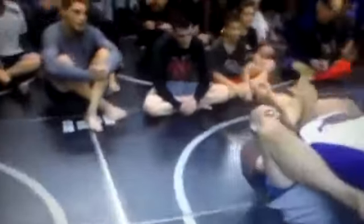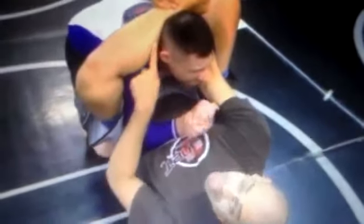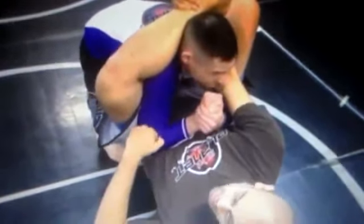Ladies and gentlemen, Derek Stewart, guard. So in Mission Control, usually the first thing is he knows the zombie's coming. So he's defending the zombie and he's trying to posture up really hard. His head's up and he's using his elbows to posture himself up. So it's kind of like we're going to do an old-school pump to get his elbow on the inside.